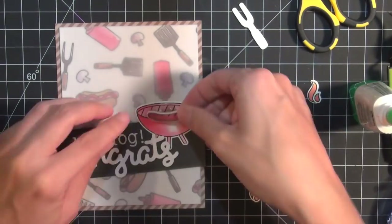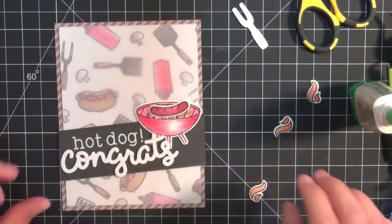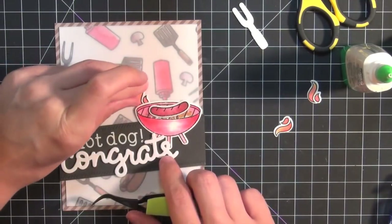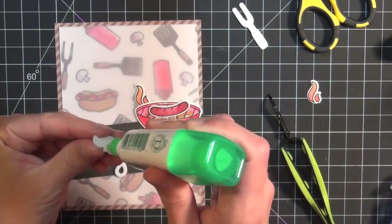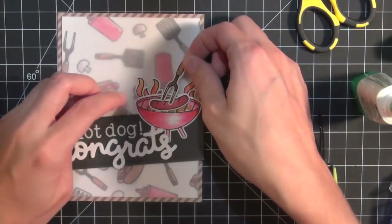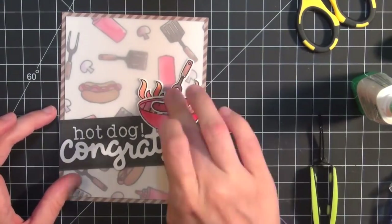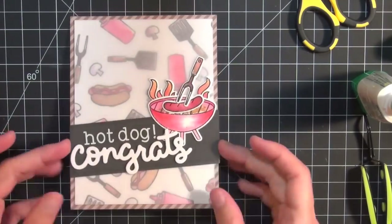To finish setting my scene, I adhered the hot dog down, which I colored with some red and brown ink. Then I adhered the flames, which I used some yellow and red ink to make that orangey color. I had seen a card that Shari had done recently where she put the flames behind the grill — I really liked that look, it gave the grill a lot of extra interest, so I used that on my card as well. Then I finished off the card with a fork in the hot dog.